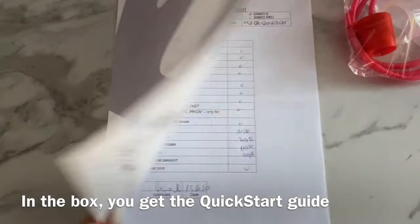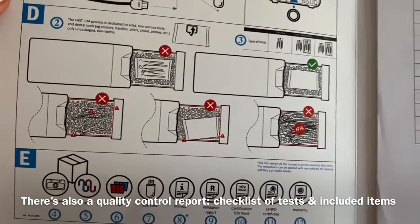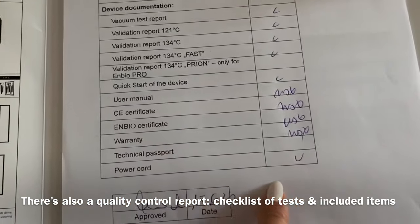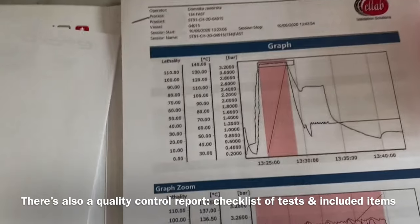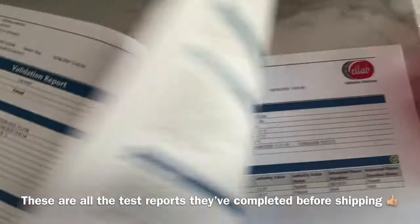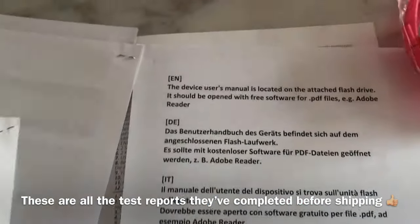In the box I've got this quick start guide, which outlines how to set up the autoclave out of the box. There's also a quality control report — a checklist of all the things included, the certificates, and the approval date. These are the reports showing that it's all working. They've tested the unit before sending it, which is great.